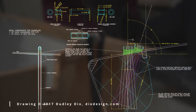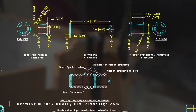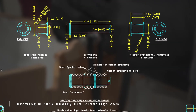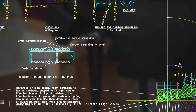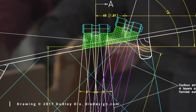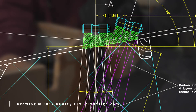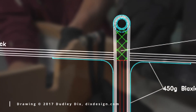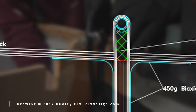Here is the drawing. You can see the metal thimbles and pin at the top. On the right are the carbon straps that go around the thimbles and are glued to the main bulkhead. On the left you can see a cut-through of the bulkhead and how the carbon goes around it.